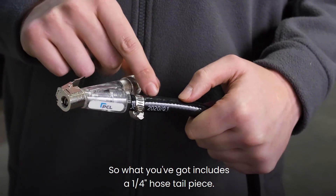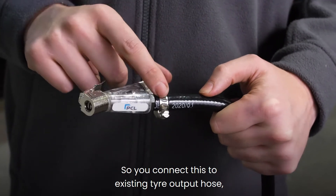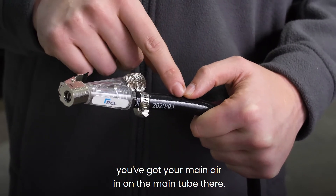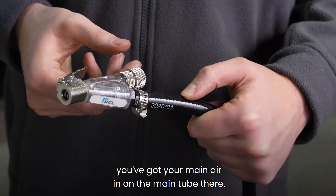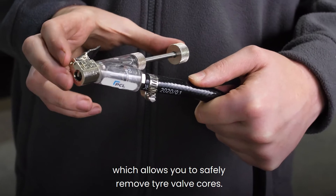What you've got includes a quarter inch hose tailpiece, so you connect this to your existing tyre output hose. You've got your main air in on the main tube, and you've then got an extraction tube which allows you to safely remove the tyre valve cores.